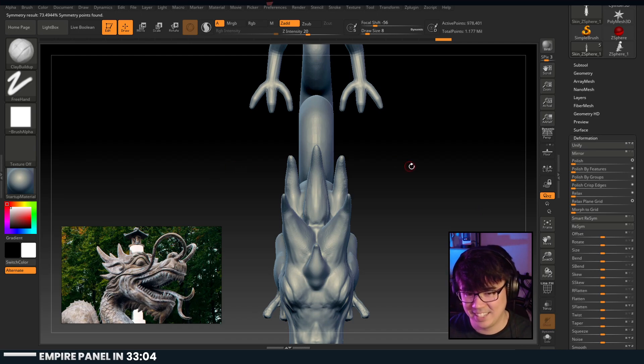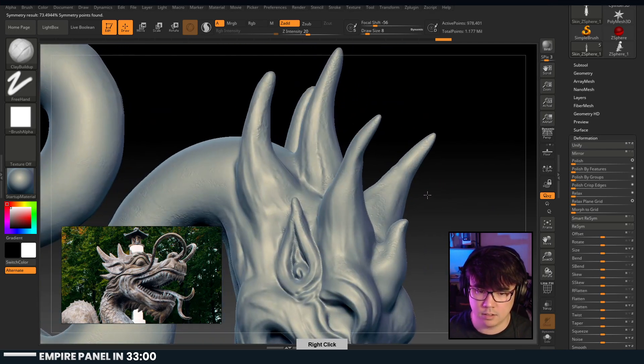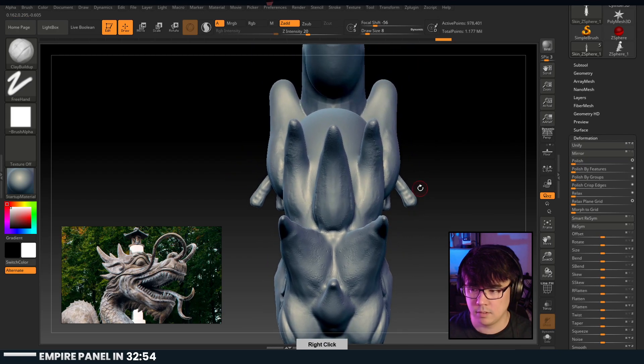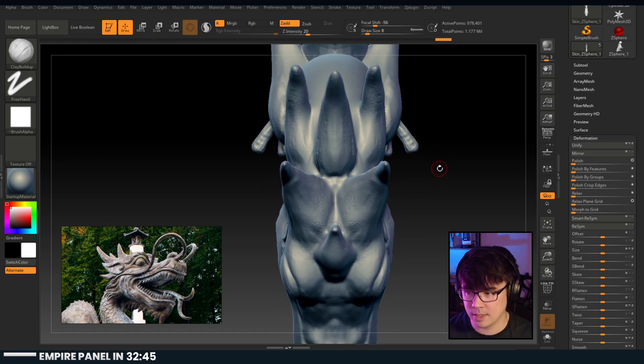Mirror and weld - did that do it? It kind of looks a little funky. It kind of looks like it did it. Thanks for the prime - 27 months, that's crazy.